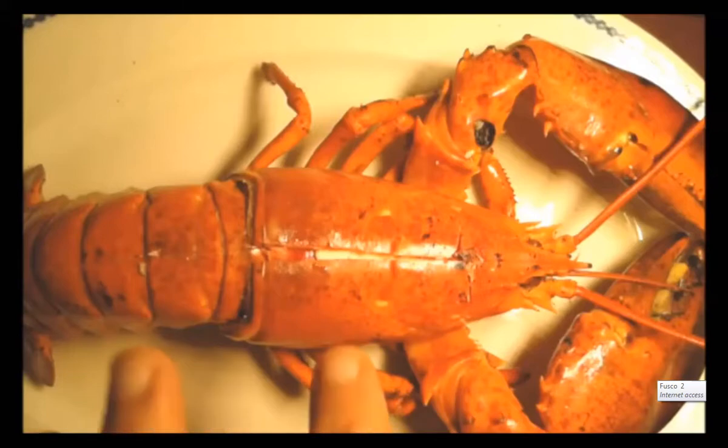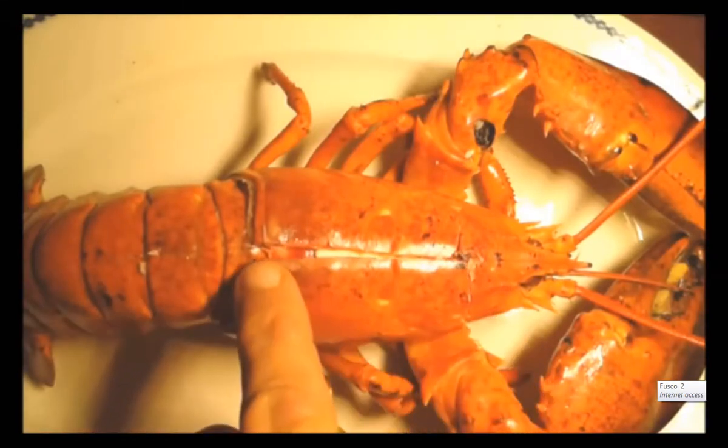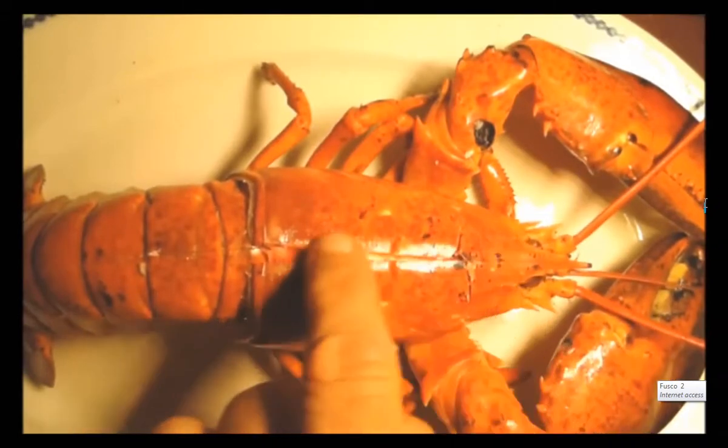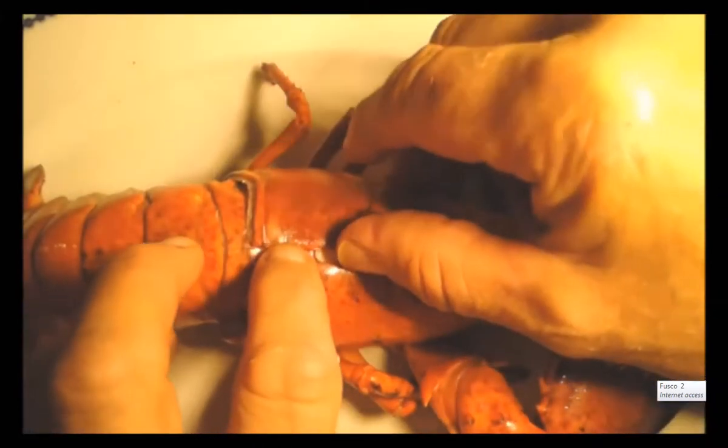I've taken the liberty of making an incision along the dorsal side of the lobster from just behind the rostrum all the way down the length of the body, and I'm going to open him up.